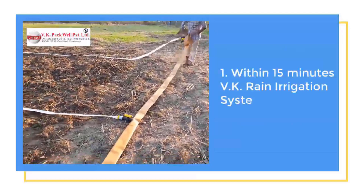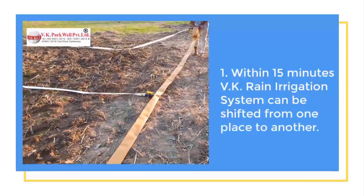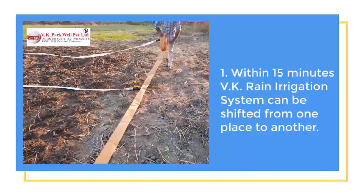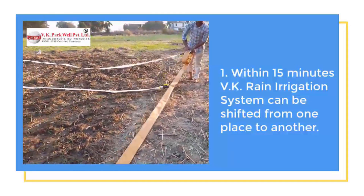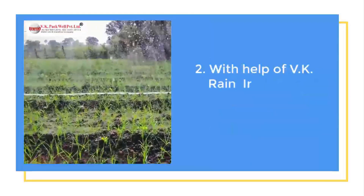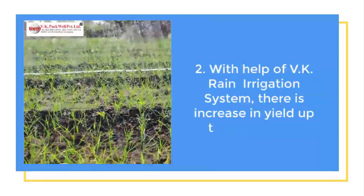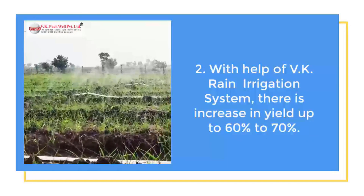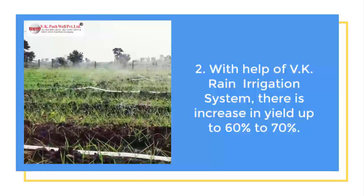Step 10: We can shift the VK Rain Irrigation System from one field to another at a very insignificant cost and effort in less than 15 minutes and restart it. Step 11: The nitrogen present in the air dissolves with the artificial rain and acts as a natural fertilizer, accelerating the growth of the crop remarkably.